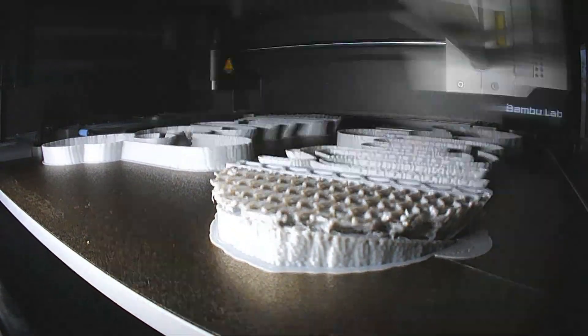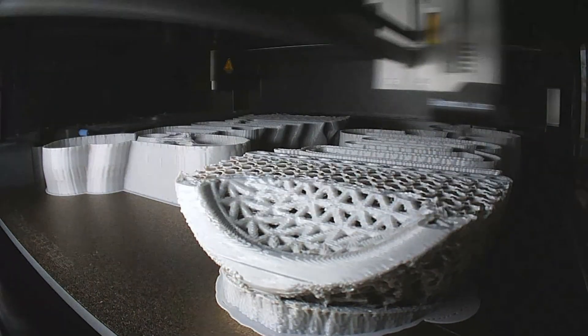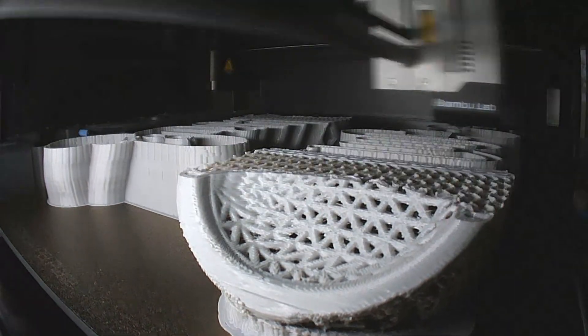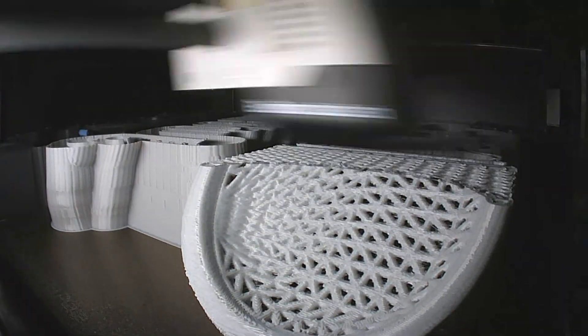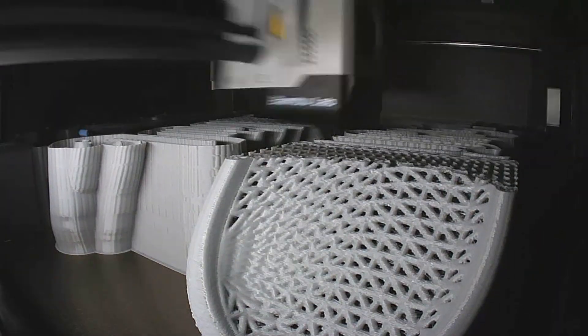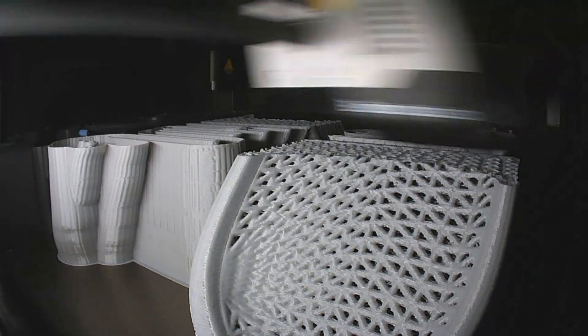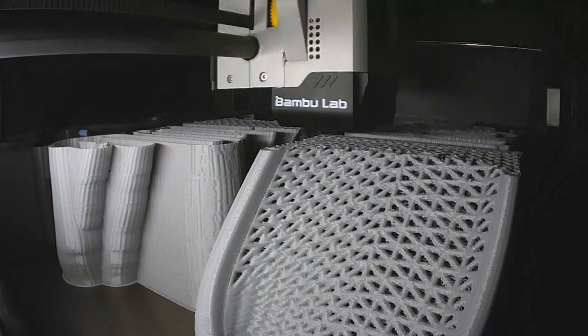Are 3D printed shoes the future? Friends of 3D Printing Boys, happy to have you with us. Have you dreamed of creating your individual shoe only for yourself? We have heard quite a lot about how difficult it is to print TPU materials. TPU stands for thermoplastic polyurethane. So we thought we would try this shoe first with the easy-to-print TPU.